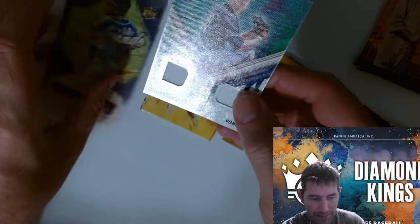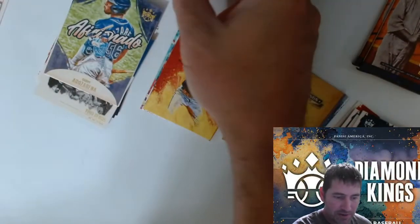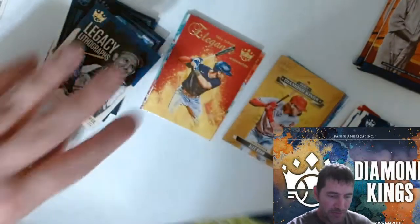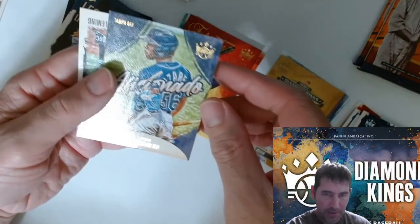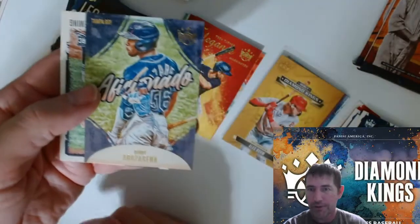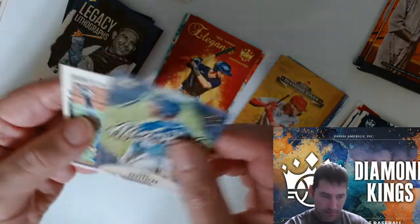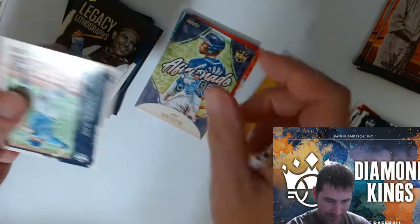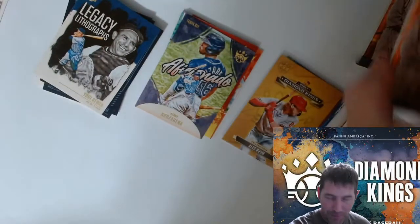We got a Tampa Bay picture on the last one and we got a Miami picture on this one. I'm in Florida, so maybe there's something to that. Penny — there's Tampa Bay, Randy Arozarena — another one of those names. Rosarino — I probably still said it wrong.